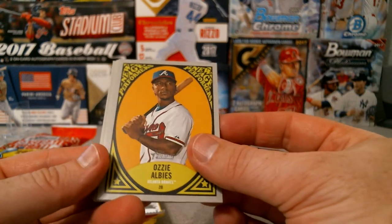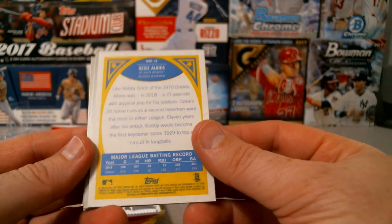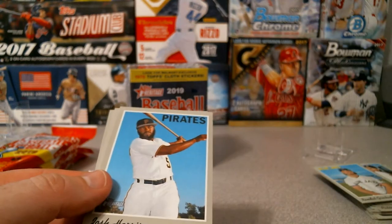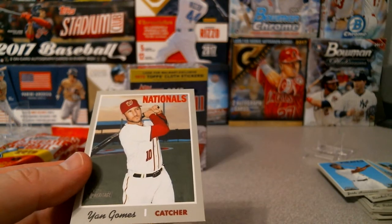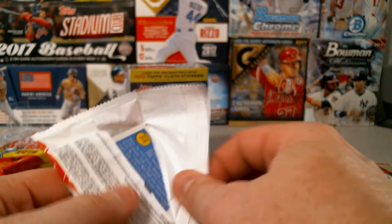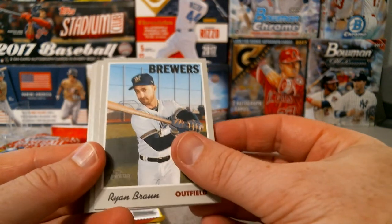New Age Performers - Ozzy Albies - that's what the back looks like. Cole Hamels - that almost sounds like an action variation but it is not. Josh Harrison for the Pirates, Matt Kemp All-Star, and Yan Gomes for the Nationals. Pretty much everyone heard about Harper - definitely a change up on teams, so Philly's probably going to be pretty solid this year. Ryan Braun outfield for the Brewers.